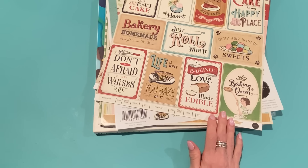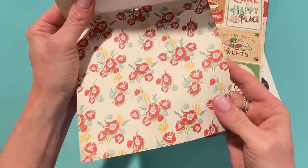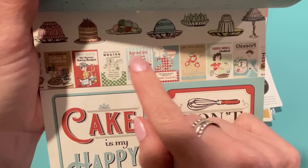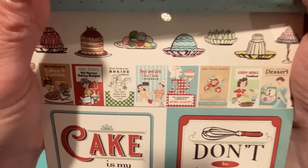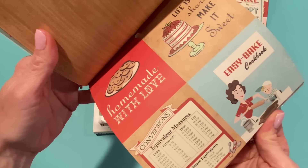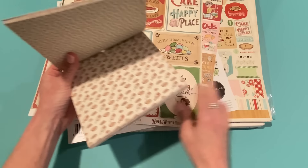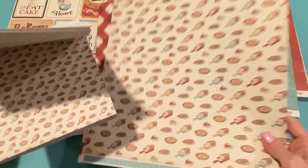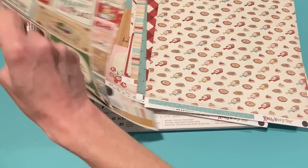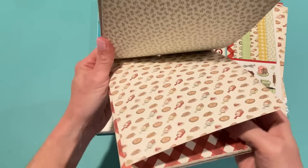I also got the six by six paper pad of Roll With It — 24 double-sided papers. I'll just go through this quickly because it's the same as the collection kit but in smaller scale, which is nice. There's even a Jello mold on one! If you match up the collection kit paper to the six by six you can see it's smaller scale. I love having options — sometimes if you're making a smaller project like a tag or smaller card, you want a smaller-scale print so you can see everything.